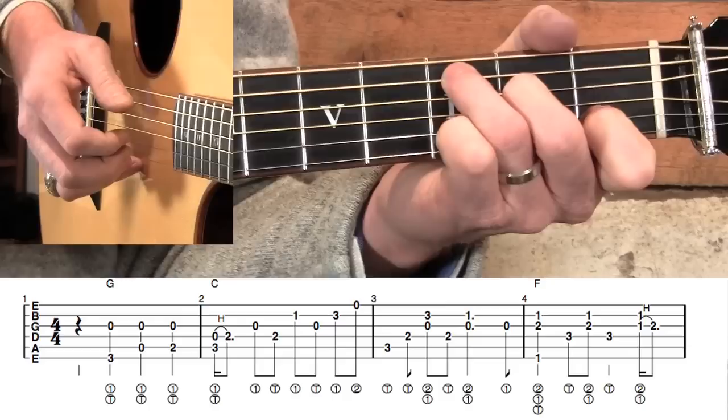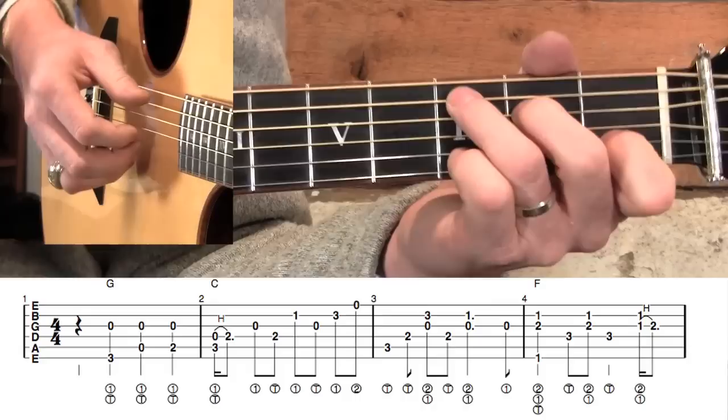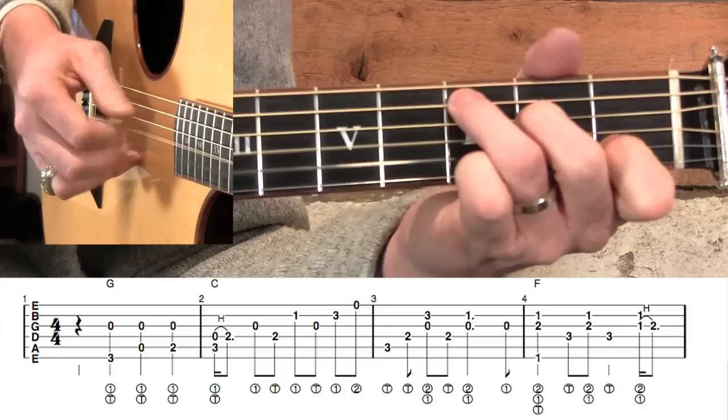Right at the end of measure three, I have an open G string, and I put that there so it would give us time to get set up to go to the F barre chord. You have to do it kind of quick and strong to make the notes clear. In that last note of measure three, that's what I'm going to use to lift my fingers and get ready to come down hard with the F barre chord.